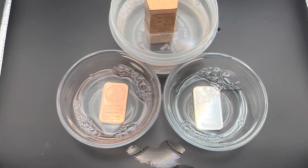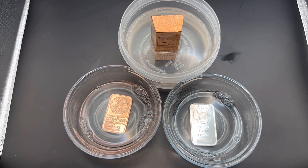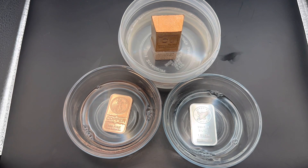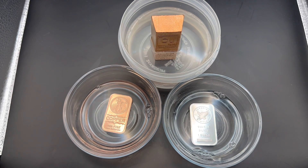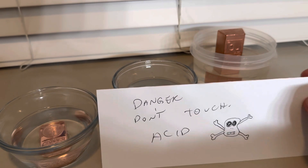The timer starts now, and we'll come back for a little checkup. I'll see you in 24 hours. Don't try this at home unless you have a super secure storage location, like I do.